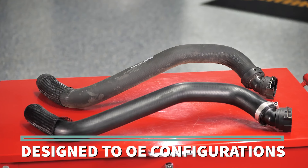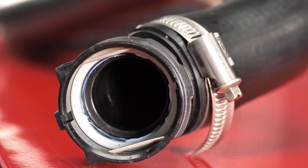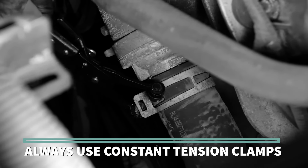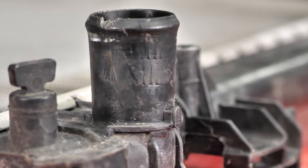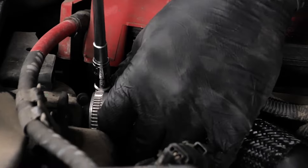Duralast hoses are designed to specific OE configurations and meet or exceed OE specifications. They are resistant to electrochemical degradation, compatible with most coolants, and available for a wide selection of popular makes and models. When installing a new hose, always use constant tension clamps when originally equipped. These clamps prevent under or over tightening, which can damage or distort plastic water necks, and they exert an even force around the circumference of the hose during expansion and contraction, which prevents leaks and water neck distortion.